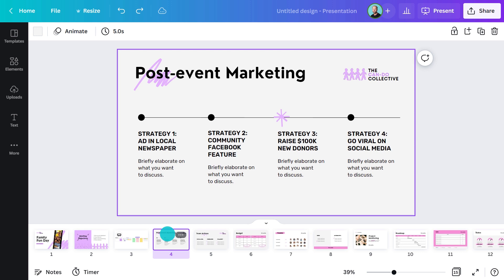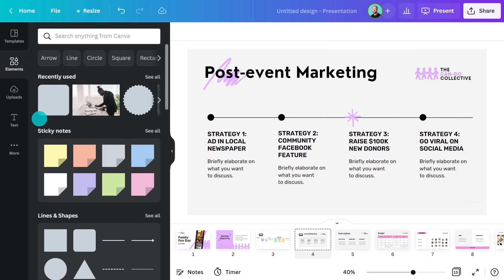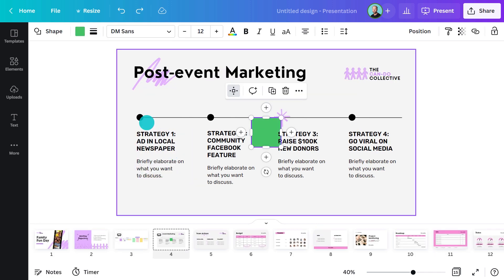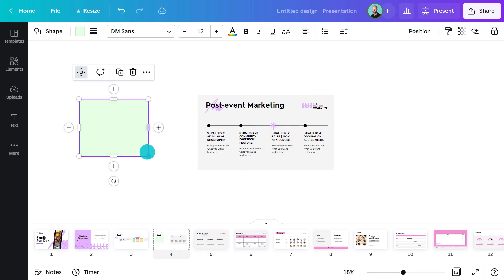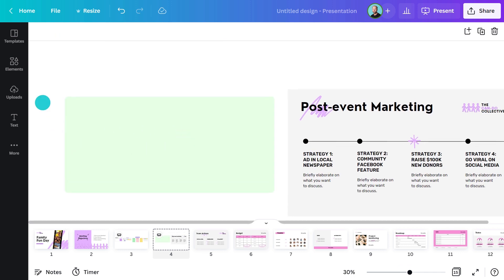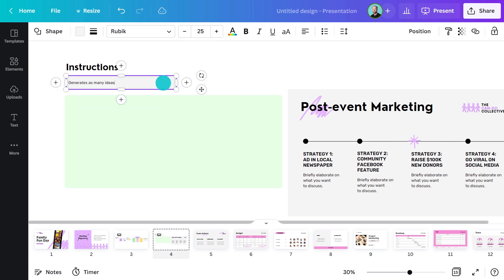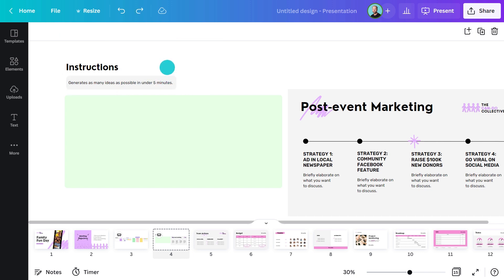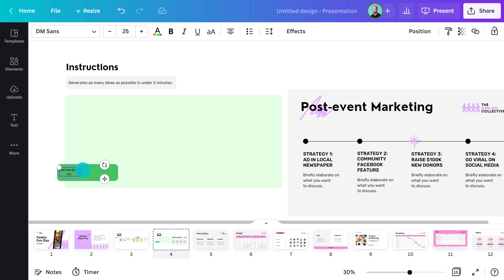Let's check out this next slide. This time, I want the group to explore post-event marketing opportunities. To help make this happen, I'm going to set up a brainstorming station with sticky notes. First, I'll add a shape so it's easy for everyone to identify it when they zoom out — it'll also act as a boundary to keep people working within this space. Next, I'll add some instructions. Let's say we want participants to generate as many ideas as possible in under five minutes. We'll ask them to aim for quantity over quality to encourage creativity and bold thinking.